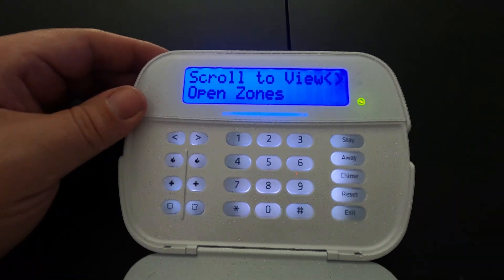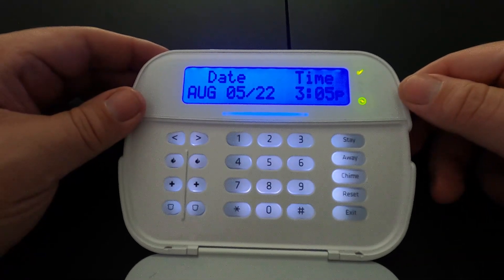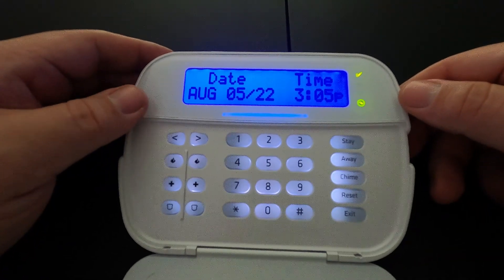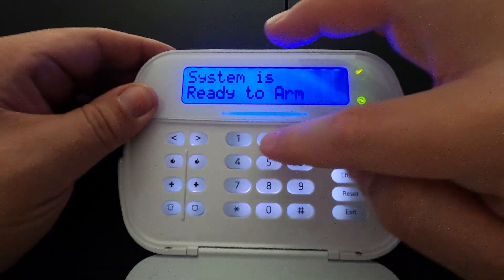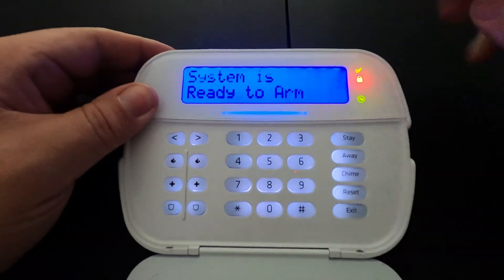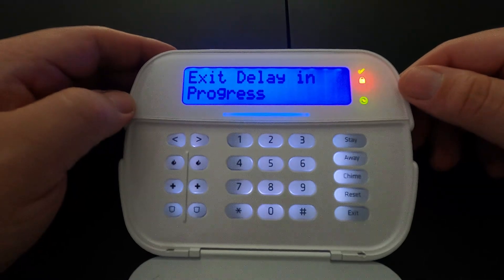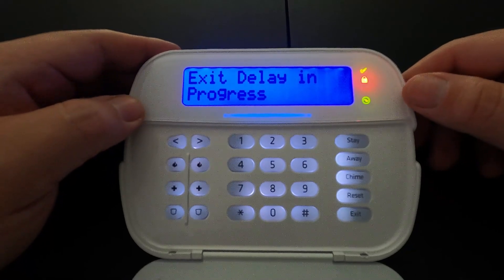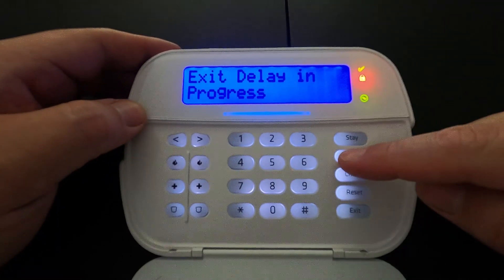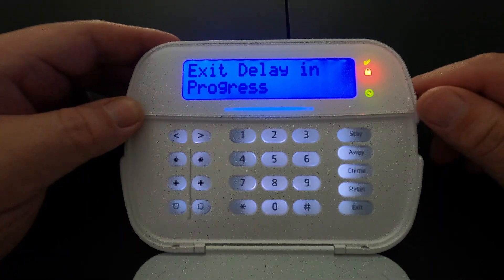Once the system is secured and all doors are shut, it will say system is ready to arm. You can type your code in and the system is armed in stay mode, meaning you're staying in the house. If you are leaving the house and want to change it to away mode, you can press and hold the away button and it will say interior has been armed.